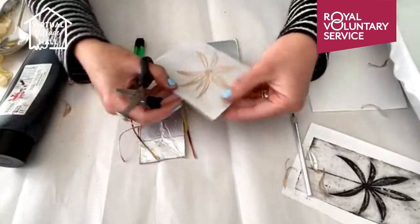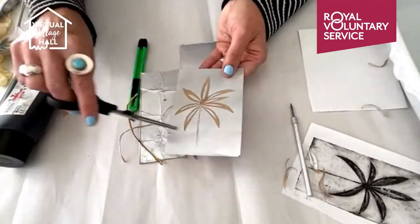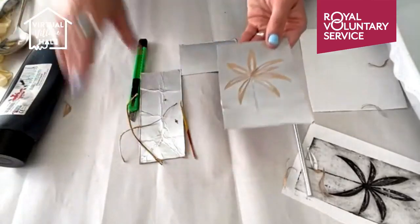There - so that's the perfect size for a card. And remember if you're writing on the card then make sure that that's in reverse.